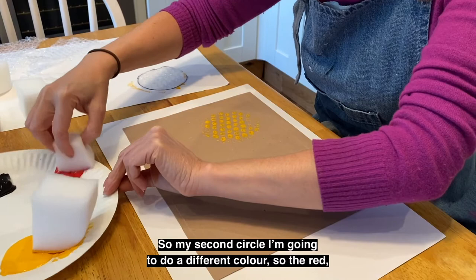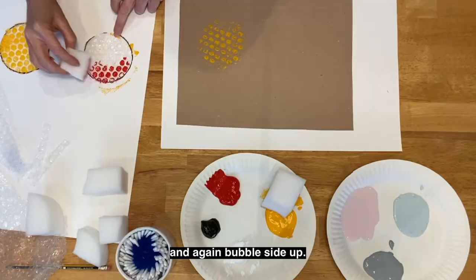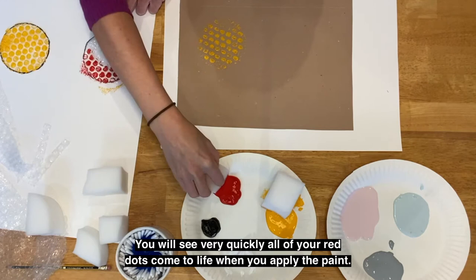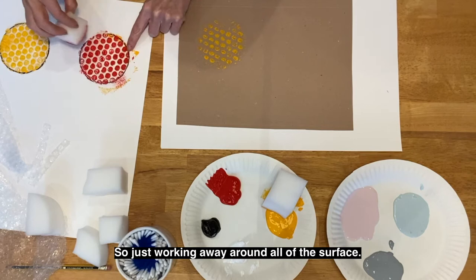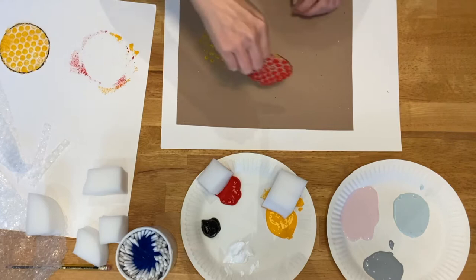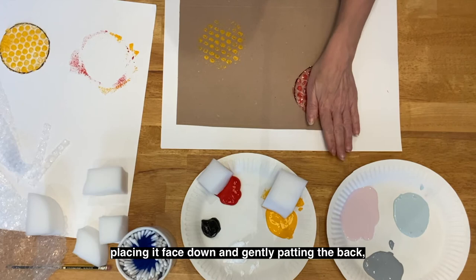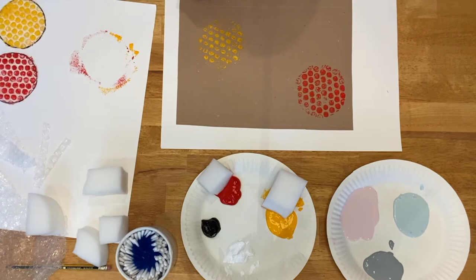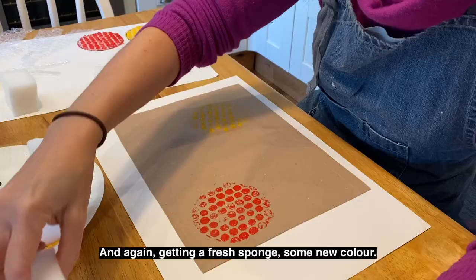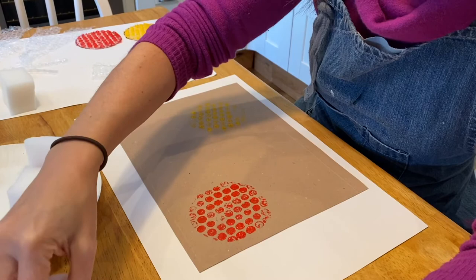For my second circle I'm going to do a different colour — the red. Again bubble side up, and you'll see very quickly all of your red dots come to life when you apply the paint. Just working all the way around the surface before carefully picking the piece up, placing it face down, and gently patting the back before pulling it off to reveal your print. Now I'm going to start with the ray design part of my piece — getting a fresh sponge and some new colour, gently dabbing the surface of my strip of bubble wrap on the bubble side.